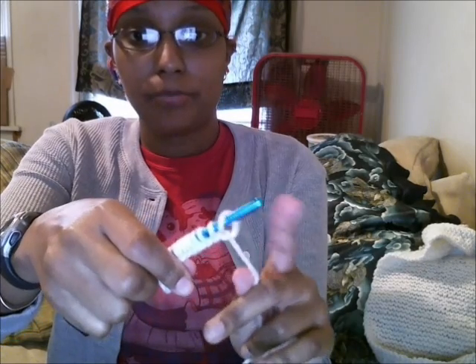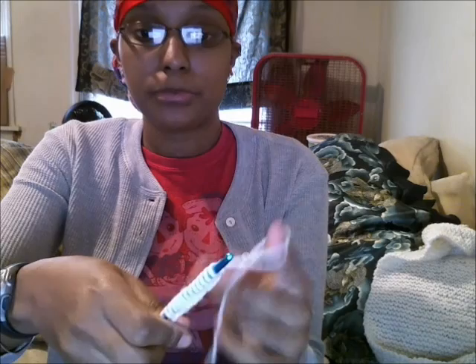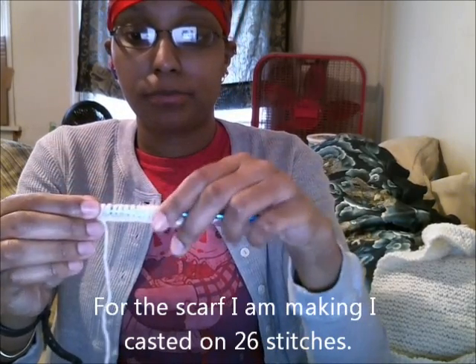Let me show you from another angle. Wrap it around my finger, stick the hook in, drop the loop on. Wrap it around my finger, stick the hook in, drop the loop on. I do this loosely because you have to be able to get the other hook under the loop. You just cast on as many stitches as you want.